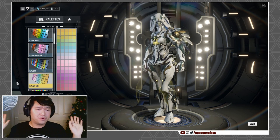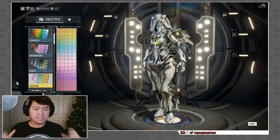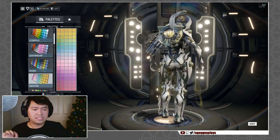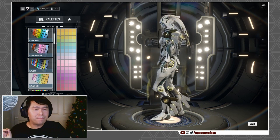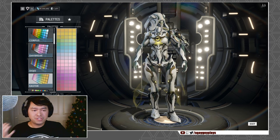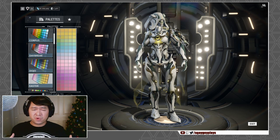All in all, the Yokai skin — especially after the textural update — if you haven't picked it up already and you're a fan of Ivara, this is definitely a must. It's got some really nice texturing on the quilting, which is reminiscent of Faven. The changes to the uncolorable areas make her a lot easier to work with now than she was before.